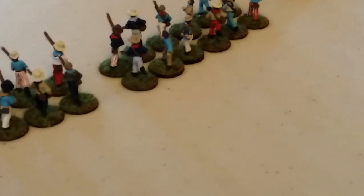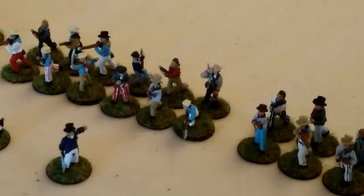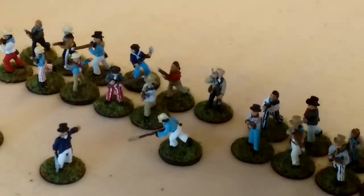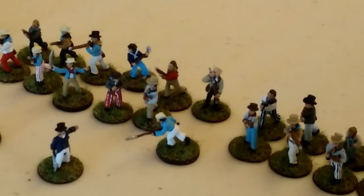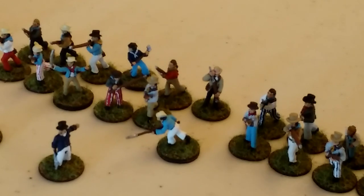Looking at the back rows, most of them have muskets, however some have cutlasses, some have axes, and one has a pike - the pikeman is right here. A couple of them have boarding axes, like this guy right here. You might notice some of these guys are on thicker bases than others - that's because these sailors are a mix of manufacturers.